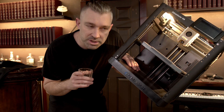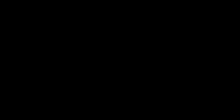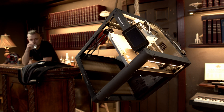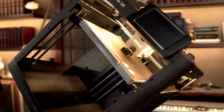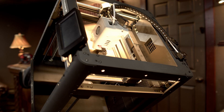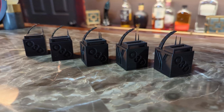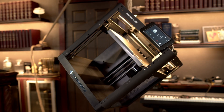Remember, this testing methodology is about extremes. As literal garbage as these test prints are, you'd be hard-pressed to tell the difference between them — and I made sure to throw the worst filament at this printer that I had in the studio. Honestly, none of these look great, but that's not the point. The point was the difference in quality.